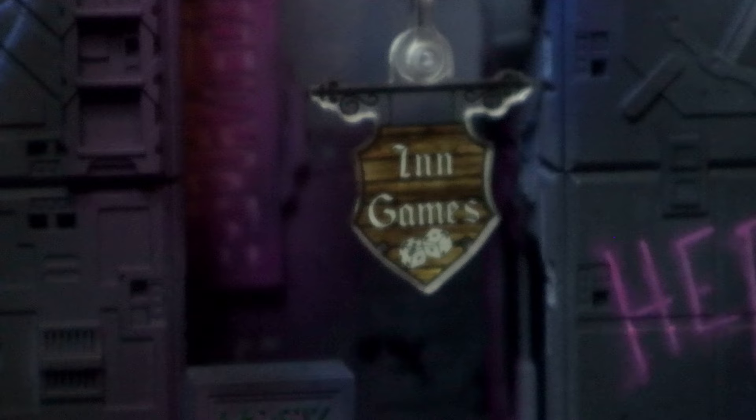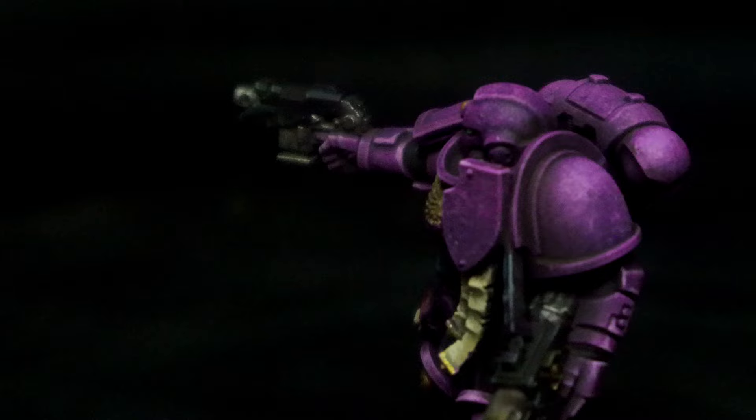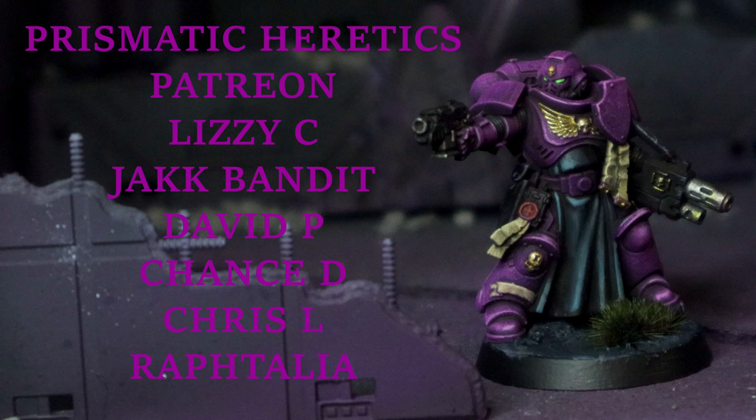A massive thank you to InGames for sponsoring the video — their links are in the description. This is what we're left with, and honestly I'm pretty damn happy with it, and it was a lot of fun. How often do we get to say that about mini painting? If this video was helpful, please hit that like and subscribe — it really helps out the channel. See you next Tuesday.